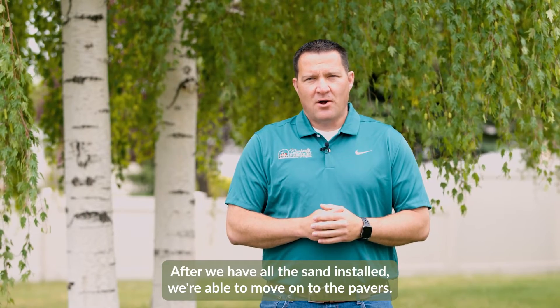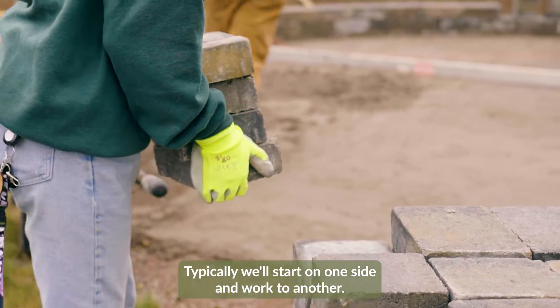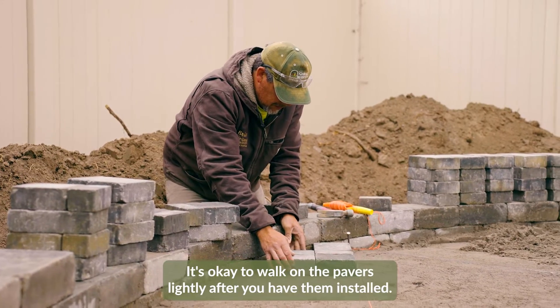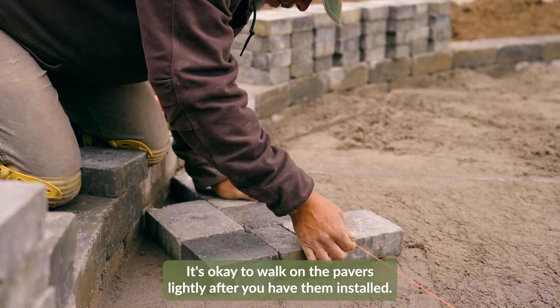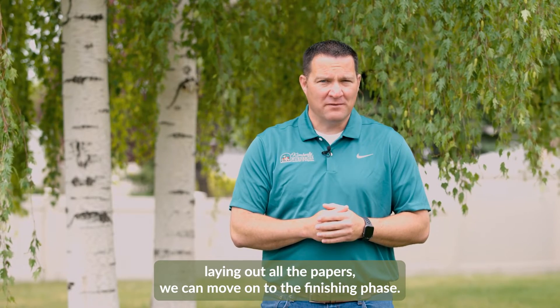After the sand is installed we can move on to the pavers. Paver installation goes right on top of the sand layer. Typically we'll start on one side and work to the other. It's okay to walk on the pavers lightly after you have them installed. After you've finished laying out all the pavers, we can move on to the finishing phase.